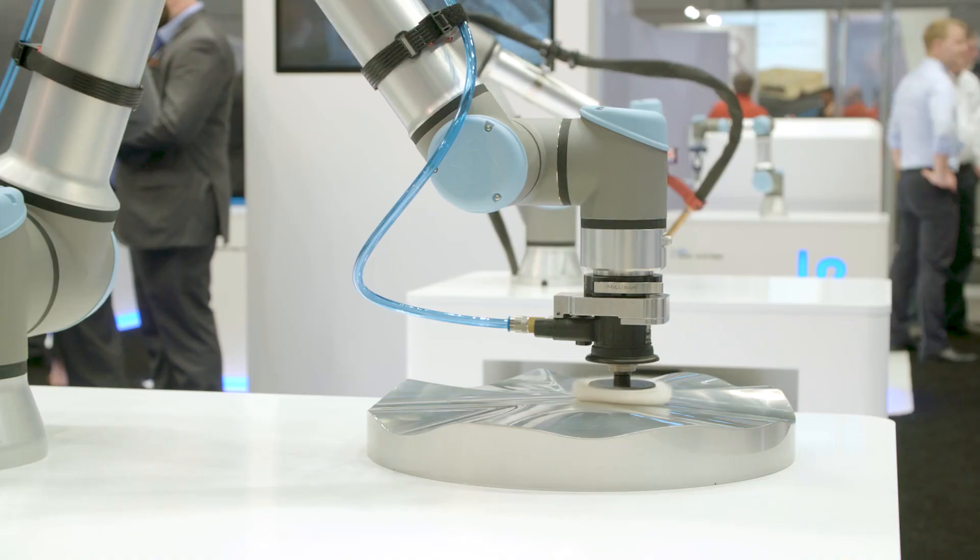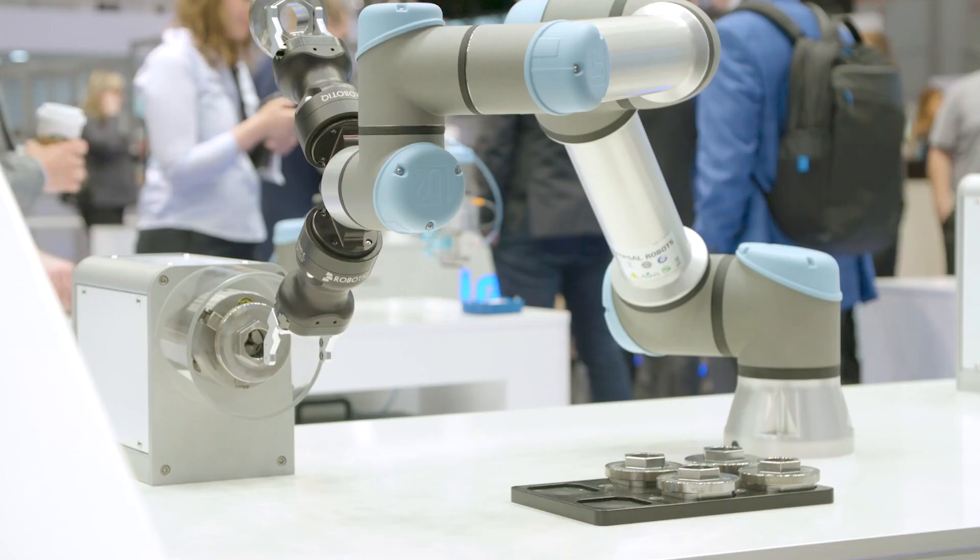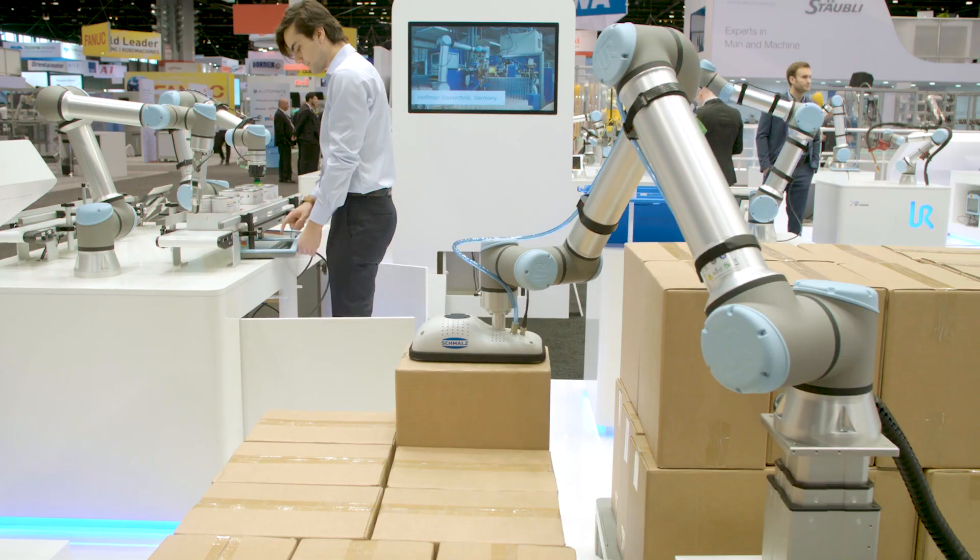With Universal Robots Plus, we provide the tools for developers that manufacture end-arm tooling to create software that creates a seamless user experience with Universal Robots, enabling the customer to deploy robots more quickly, easily, and cost-effectively.